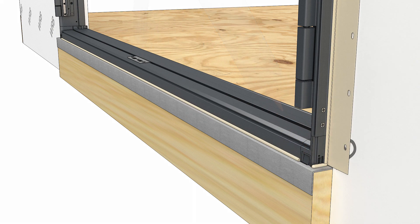Installation of your modern outswing door frame is now complete. Be sure to view other related videos at our YouTube channel or visit www.marvin.com.